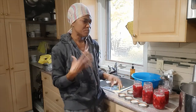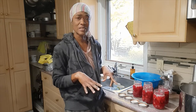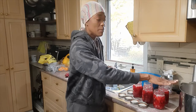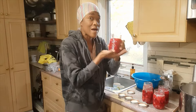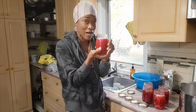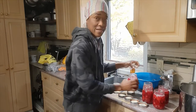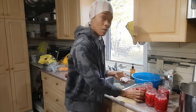Another thing I learned — which makes sense — is when you're putting your jars in the pot, make sure that the water in the pot is about the same temperature as the contents you have in the jars. That is to prevent your jars from breaking. I'm just going to go ahead and clean the rest of the tops of these jars.